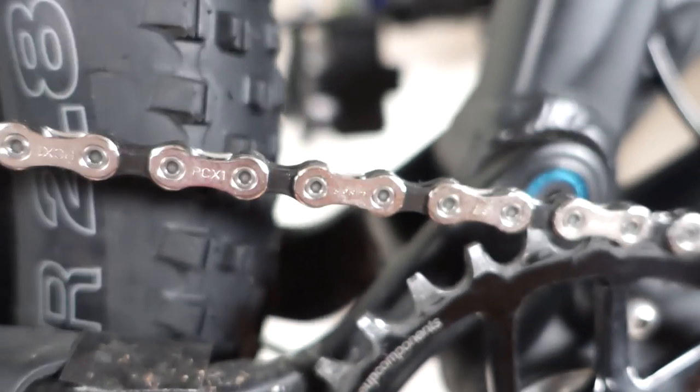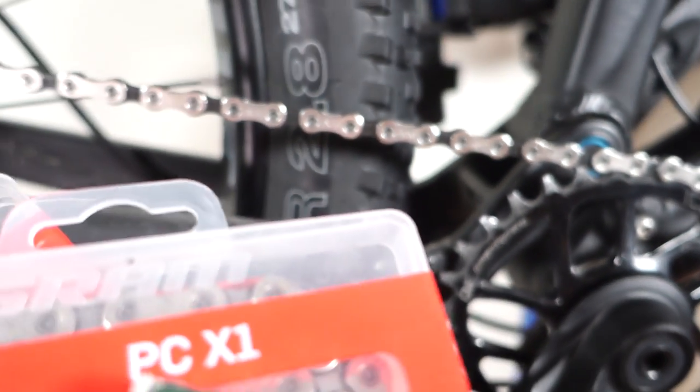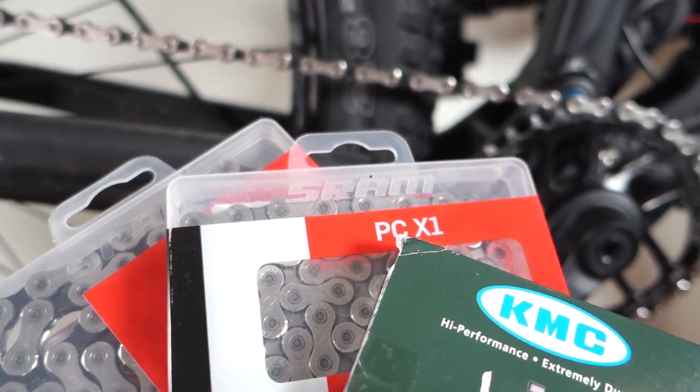Hey everyone, since I got this question quite a few times as of late, here's a quick and dirty on how to replace a chain on your bicycle.